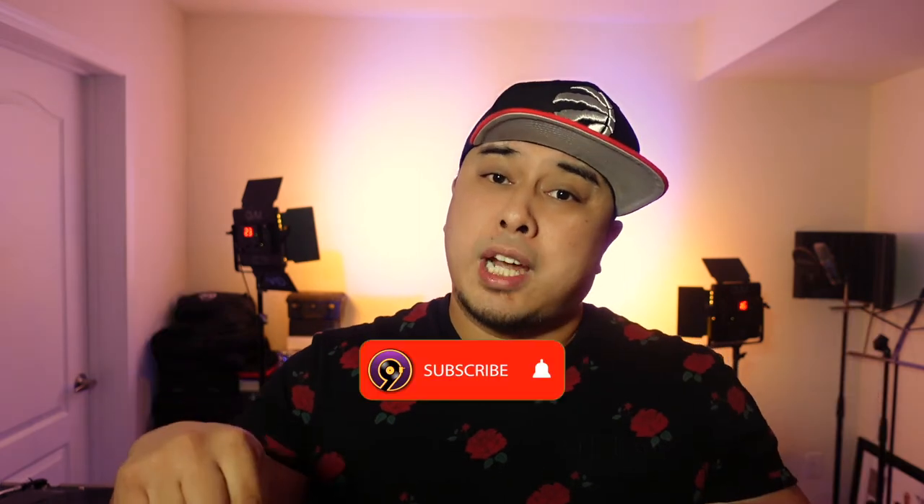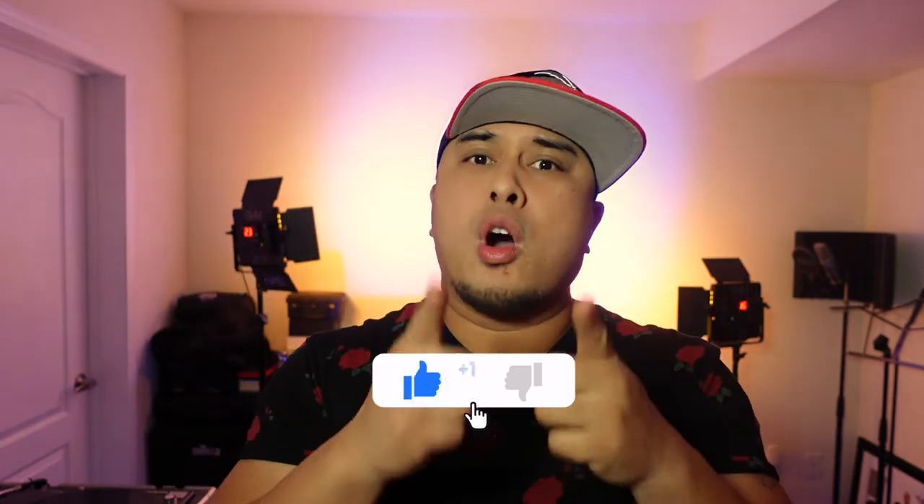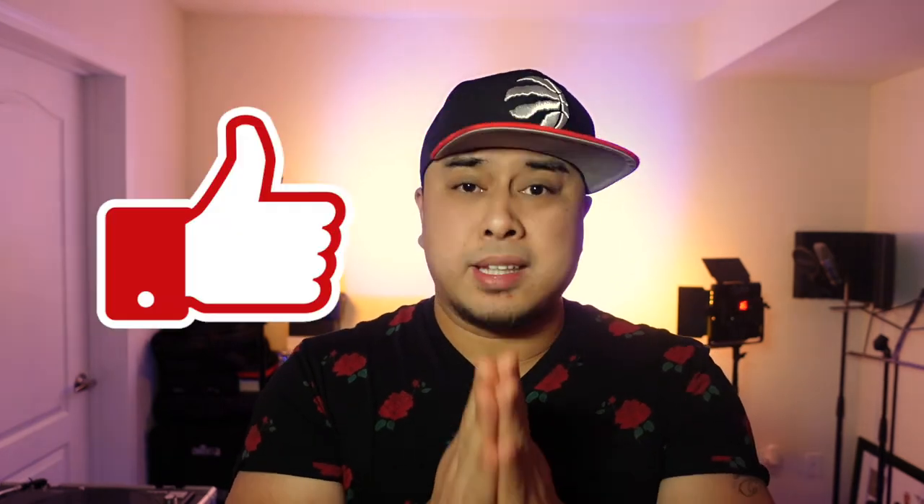Before we move on, I'd like to ask a huge favor. If you're new here, please make sure to hit that subscribe button below as well as that like button. For those of you that have been watching all my videos, thank you so much — please hit that like button as well because it helps with my algorithm so more people can see this video. Let's do this!